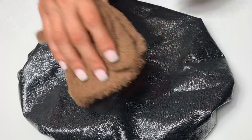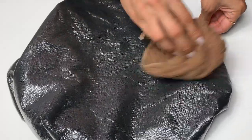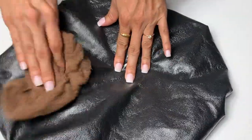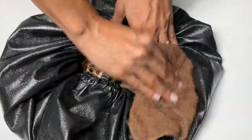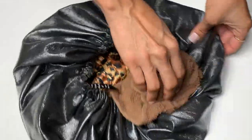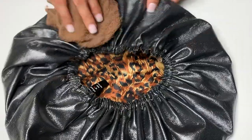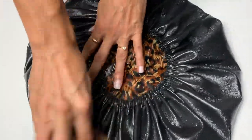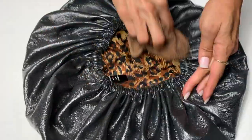First tip is grabbing a damp washcloth to wipe off any excess product that's left on the shower cap. I like to use my shower cap for deep conditionings and also for wet plopping, and that usually always leaves some type of product residue on it. So I like to use a damp washcloth for everyday use cleaning, so that way you're not throwing it into the washing machine after every use.